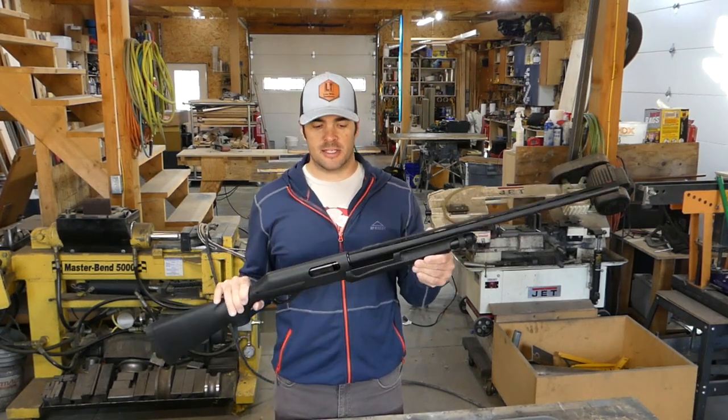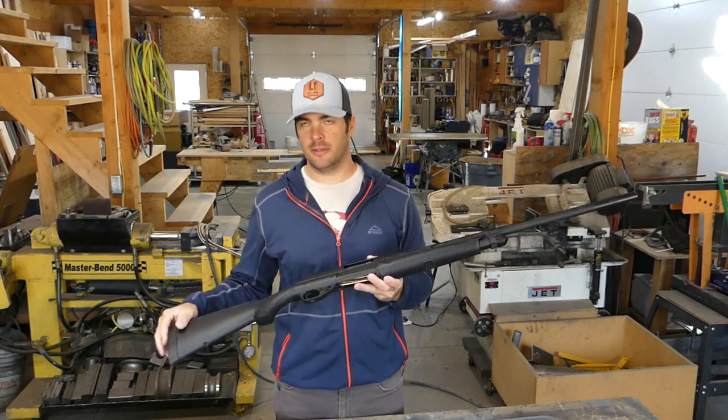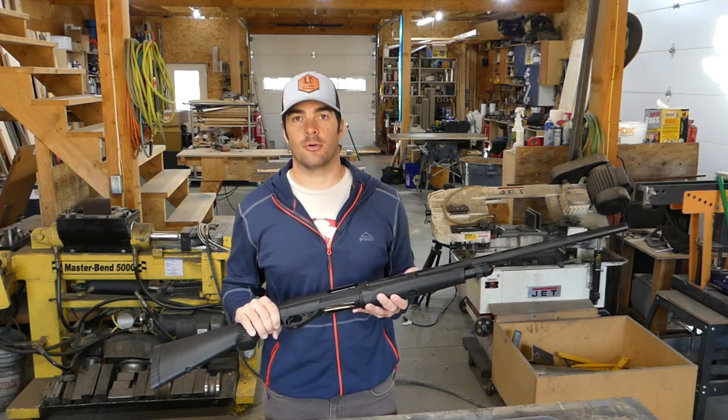To get started, we have to disassemble the shotgun and get it down into separate parts. Sometimes there are three separate parts. In this case, the stock and the receiver are one piece and the barrel is a separate piece, so let's get that broken down.